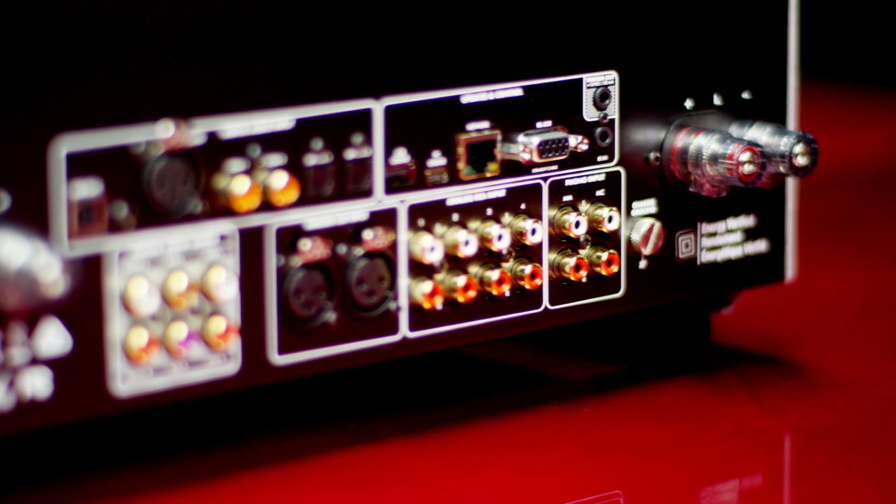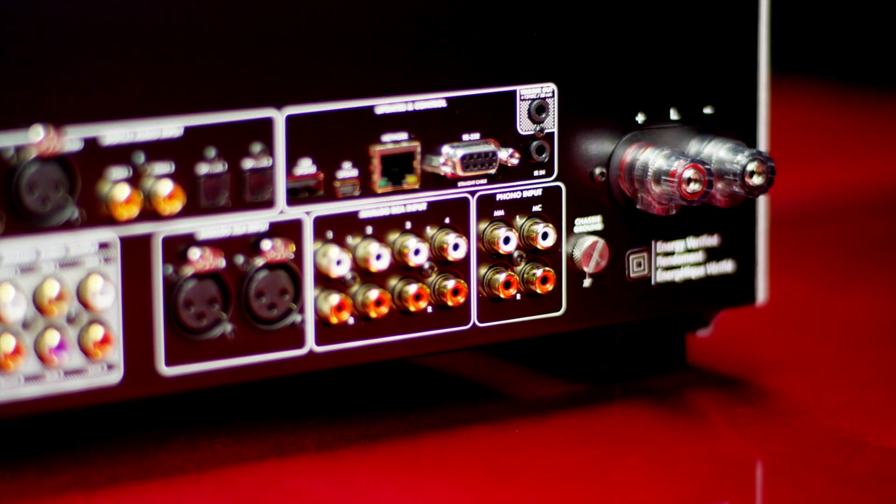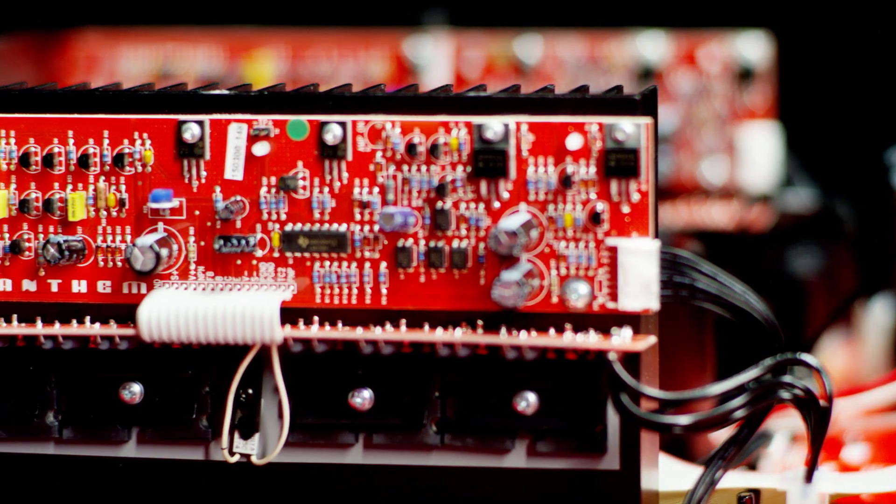With the resurgence of vinyl in the market, we've included two separate phono stages in the integrated amplifier — a moving coil and moving magnet.